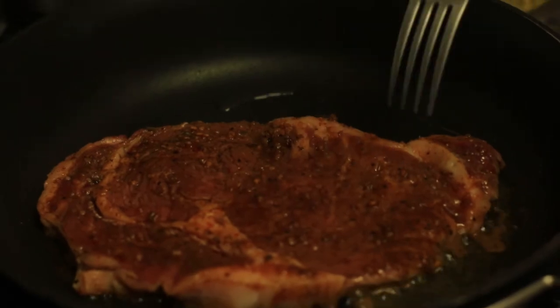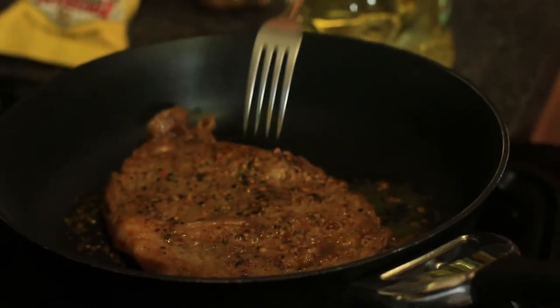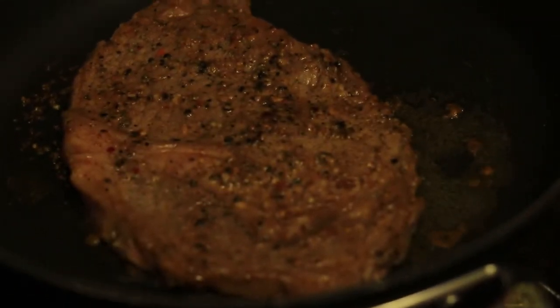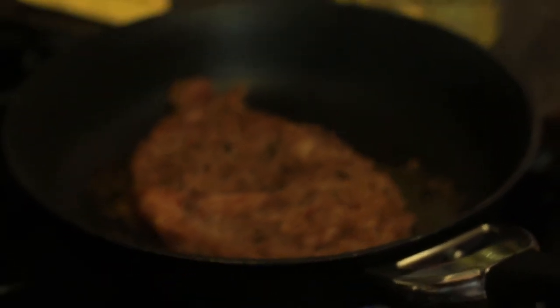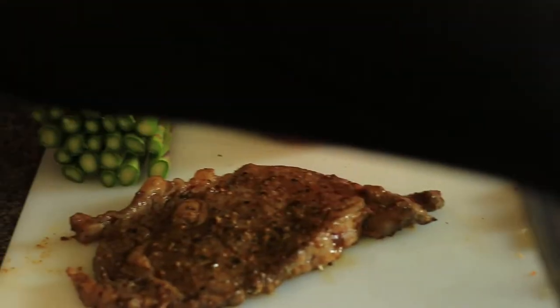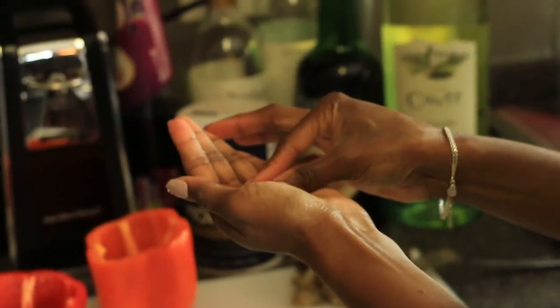We're going to cook the steak for about three minutes on one side, then flip it over and cook it for about three minutes on the other side. Remember, we will be putting this in the oven after we fully prepare the pepper, so you don't need to cook it all the way because your steak will dry out. We're going to finish it in the oven for about 15 minutes.